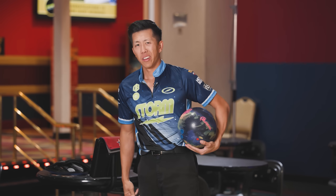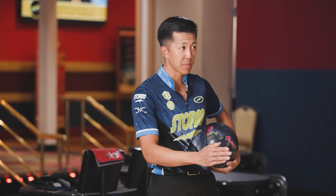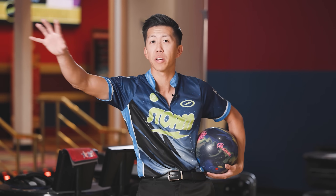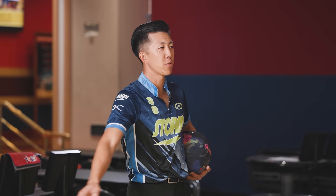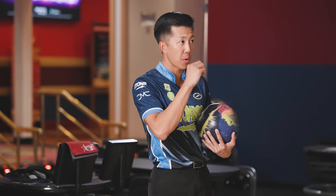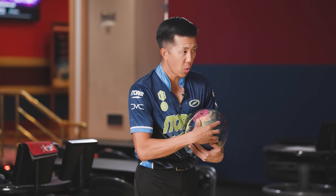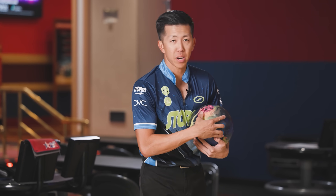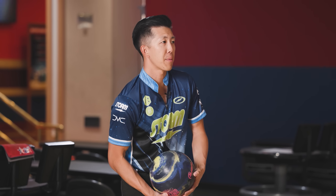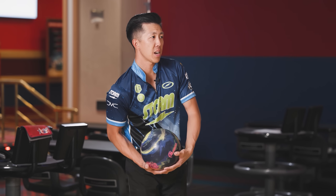Not all balls are going to look great at the same time, and that's good because we want variety if we're tournament bowlers traveling all over the world bowling on different oils and different lane surfaces. The fact that they don't look good right now is probably a good thing. We're going to see if we can throw some strikes together. I'm going to talk about where this ball fits and hopefully provide enough information for you to decide if you want to get one.